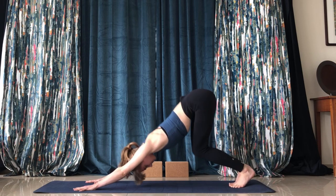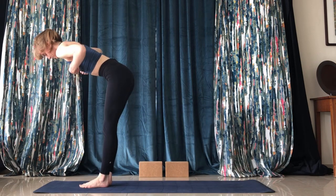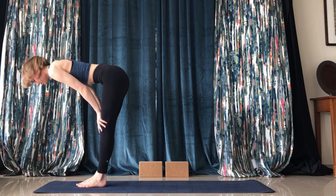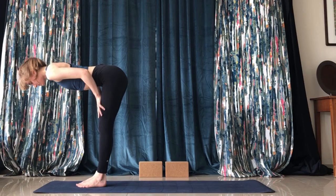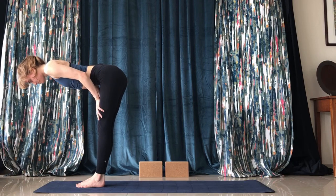Then we're going to jump or walk up to the front of the mat into halfway lift. Just hold this for a minute — elongate the back by pressing on the thighs and try to make it nice and straight.